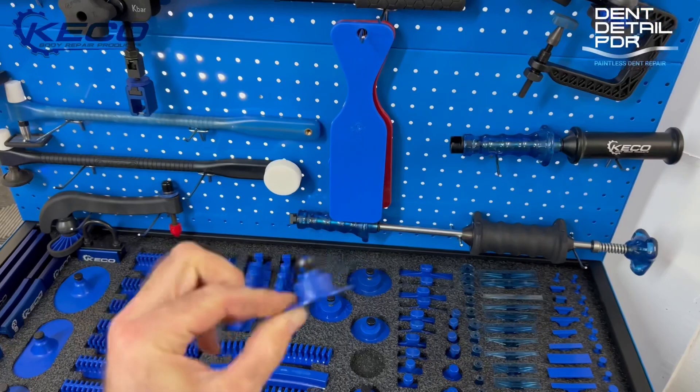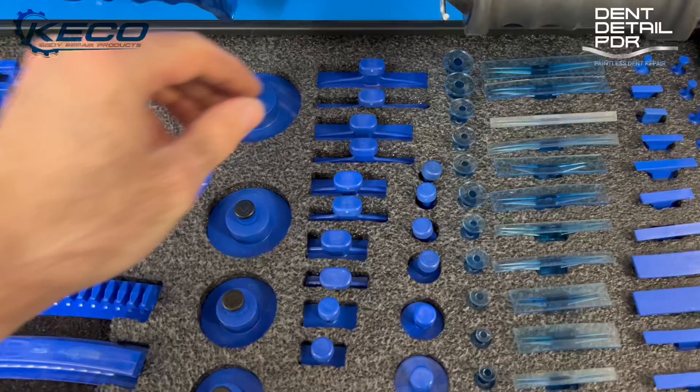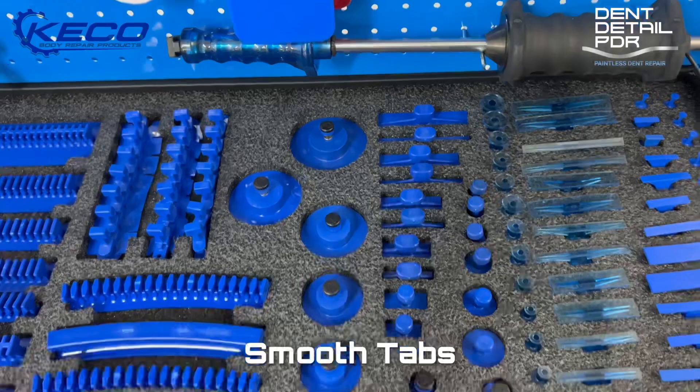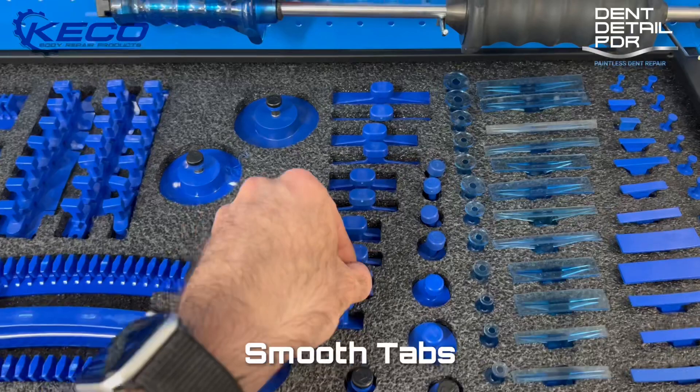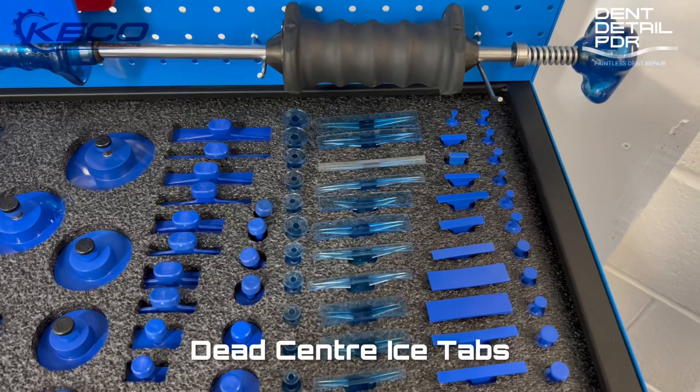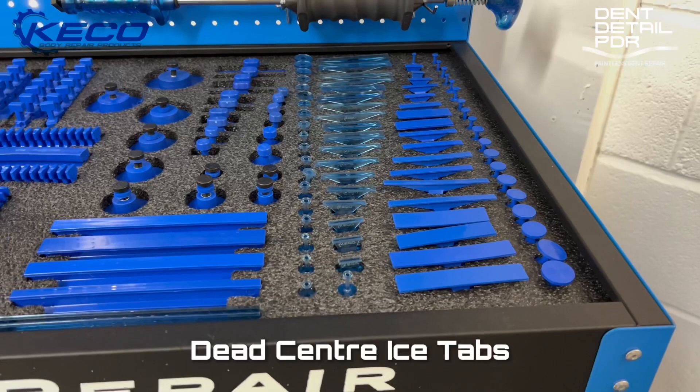Moving down to some of these tabs — in the old set they were flexible, but these are solid now. They'll last longer and based on feedback they're a much more used tab. They all come down in shape and size, nicely organised so you know where you are with them and it's easy to pick off what you need for the dent. The ice tabs are more rigid and will pull out all your detail work. Once you're working your way down your dent from bigger to smaller, you just follow your way down the sides of the dents.